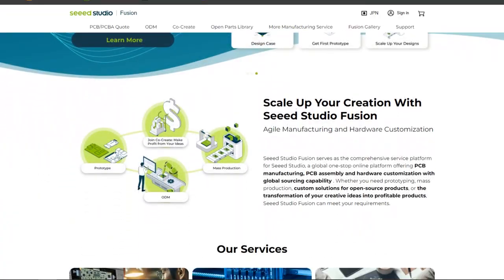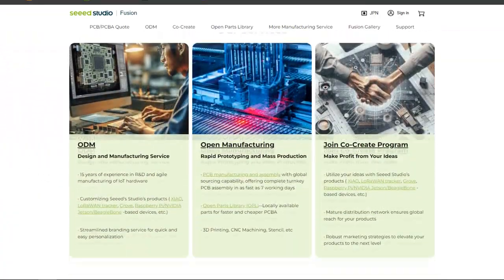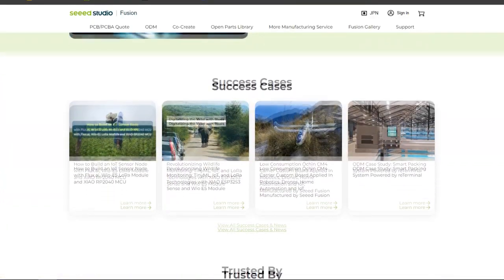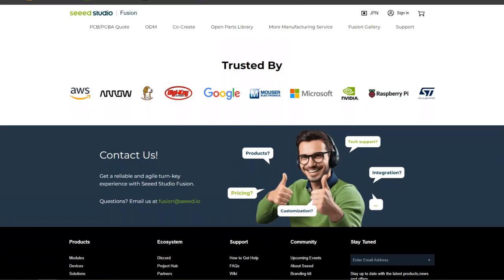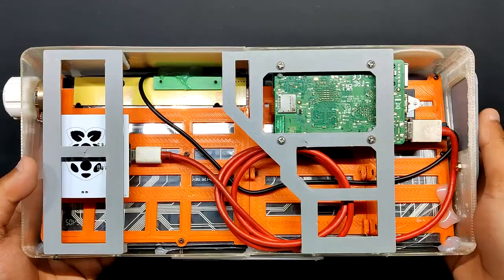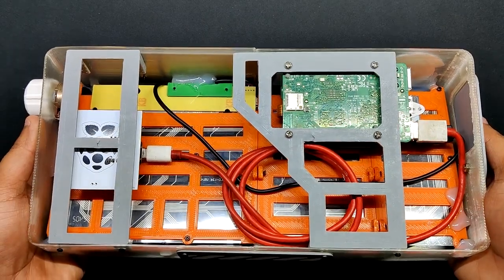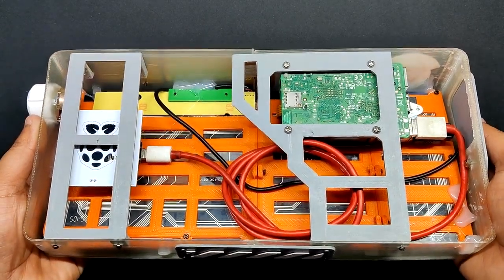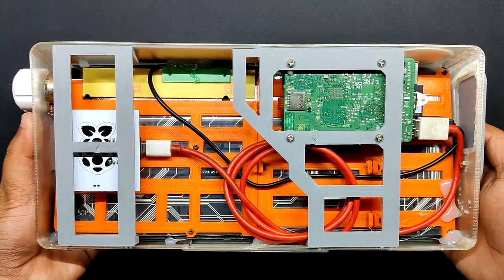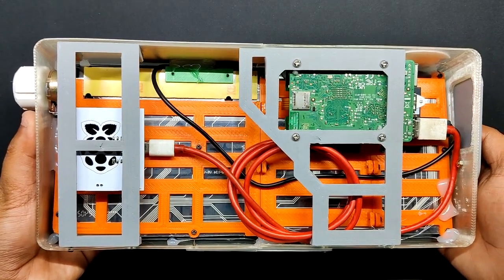Seeed Fusion offers one-stop prototyping for PCB manufacturing and PCB assembly, producing superior quality PCBs and fast turnkey PCB assembly within 7 working days. The Raspberry Pi 5 is directly connected to the keyboard, which also has a customized volume control PCB making use of a Seeed SAMD21 microcontroller.